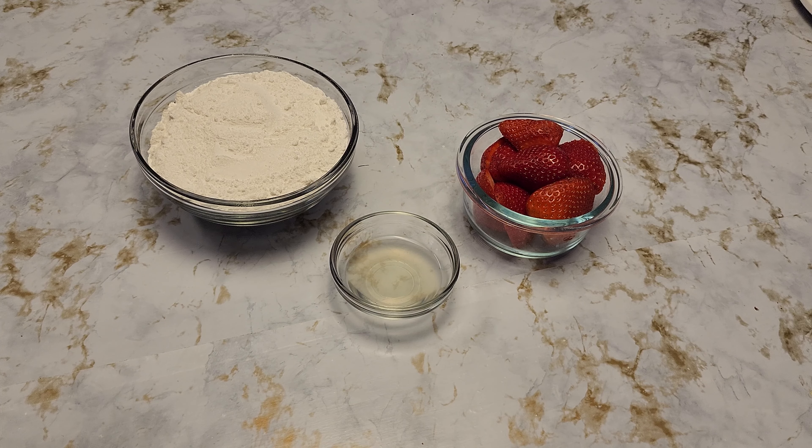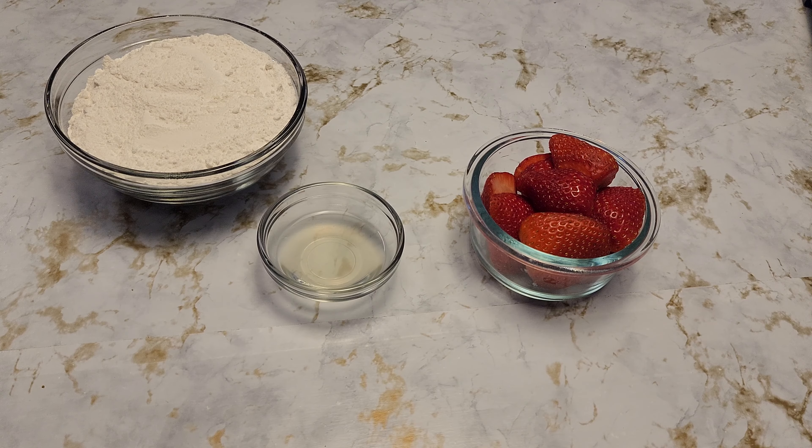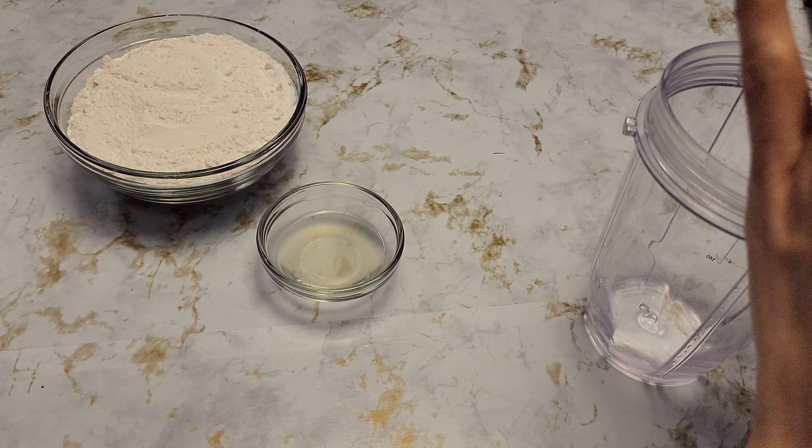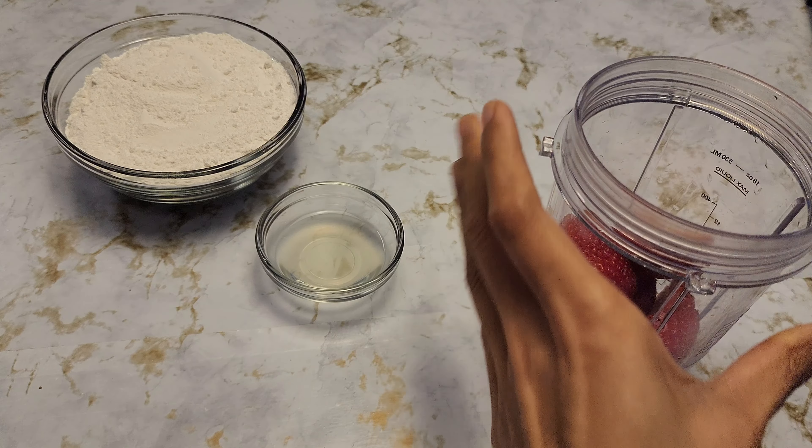Here are the ingredients for the glaze. I'm using strawberries — you can use any berries of your choice — about one cup (180 grams). I also have one tablespoon of lemon juice and two cups of powdered sugar. If you don't have powdered sugar on hand, you can use your blender and grind some sugar, which is what I did. To begin the glaze, I'm going to blend the strawberries into a puree.